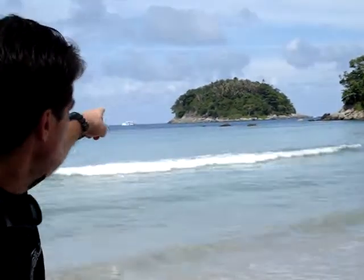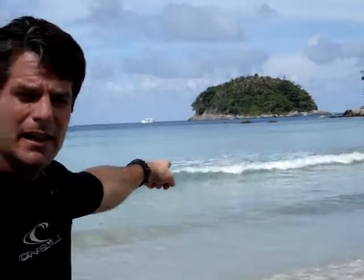Here we are at beautiful Cotta Beach, and what I'm getting ready to do is the Poo Island swim. I'm going to explain this swim to you — I do this all the time, it's a very nice swim. If you look out in the distance out there, you can see Poo Island. That's the island that I'm going to swim around.